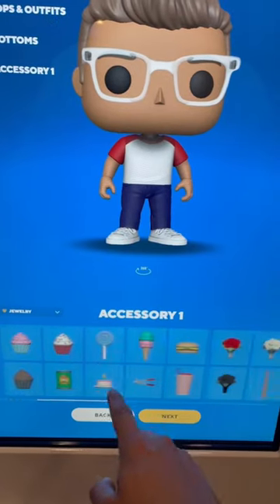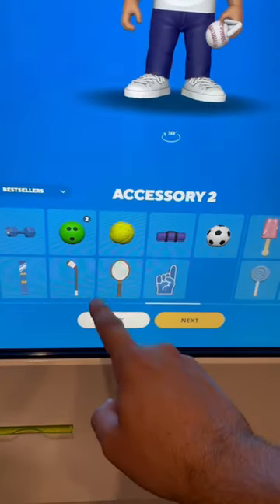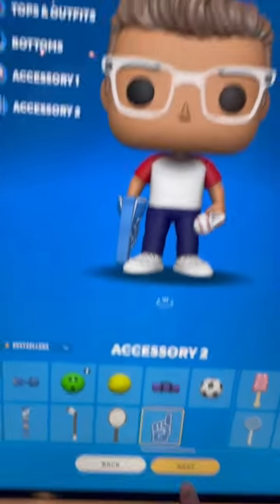There's so many to choose from, and lucky for me, they had a baseball that I could hold in one hand. And then I found the foam finger for the other hand. Love it.